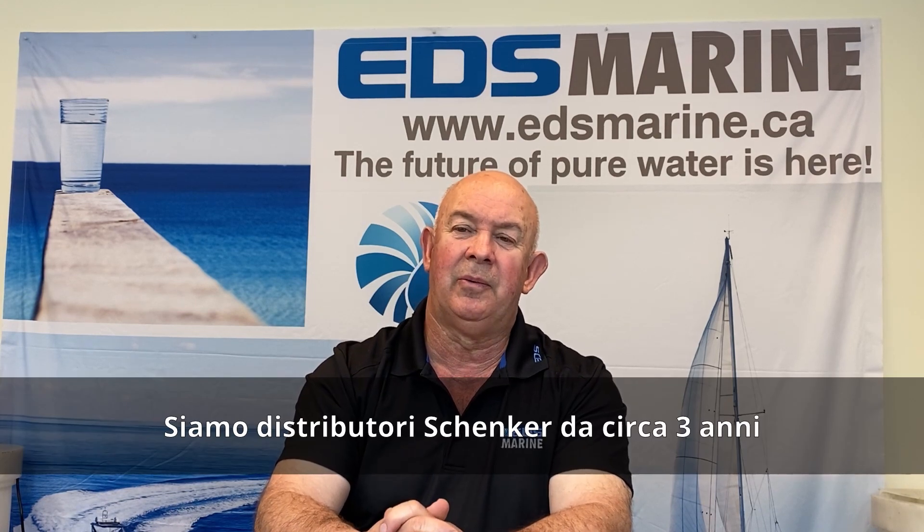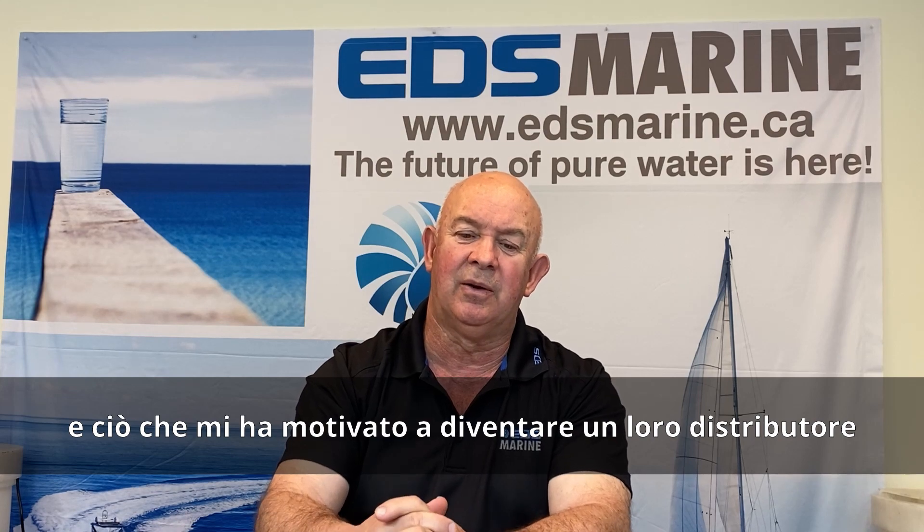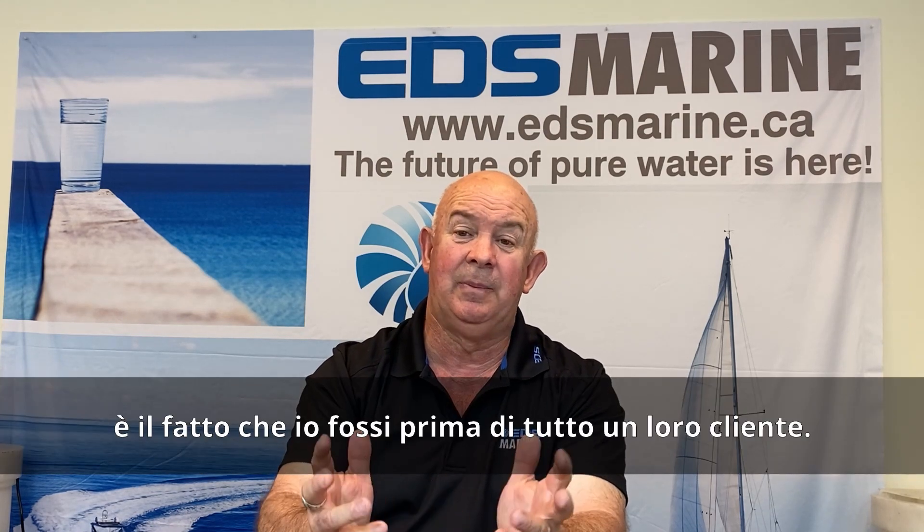We've been a Schenker distributor for about three years now. And what motivated me to become a Schenker distributor is I actually became a customer.